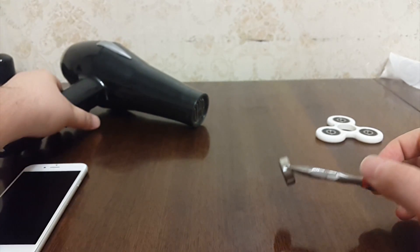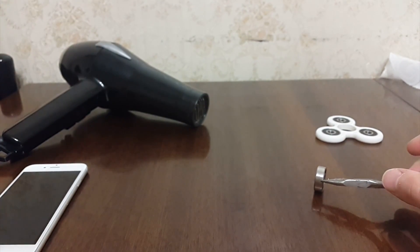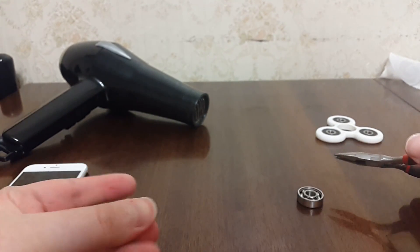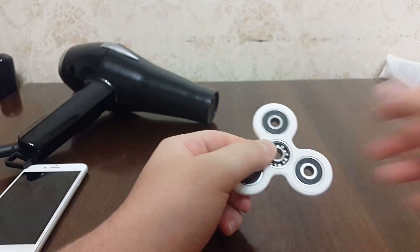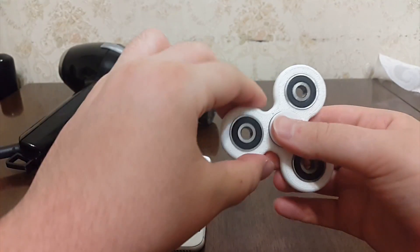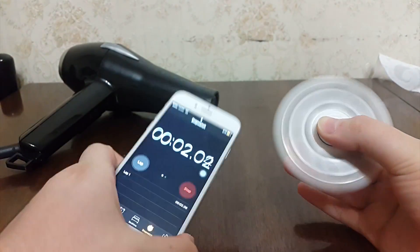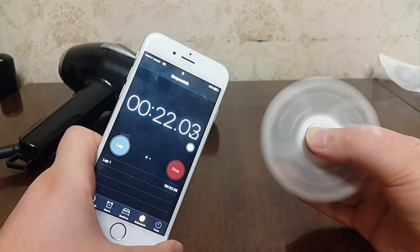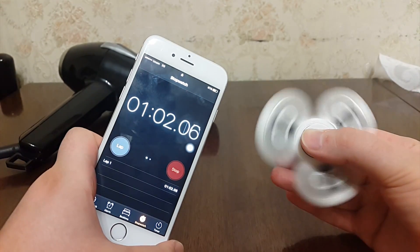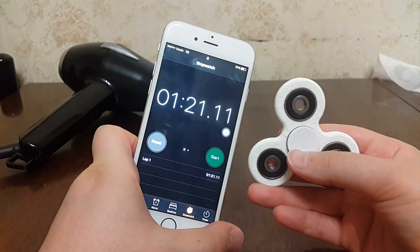Now let's put the bearing back into the spinner. Yep, I actually burnt my finger. And as you guys can tell, there's a clear difference.